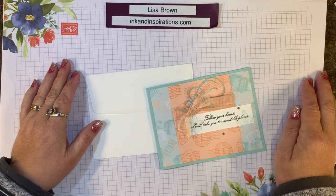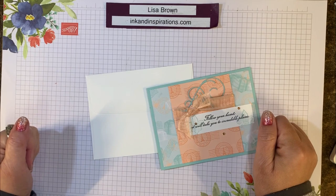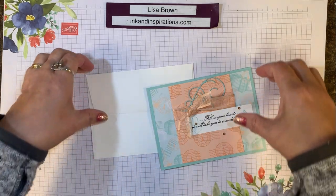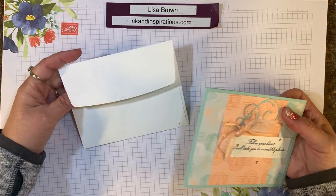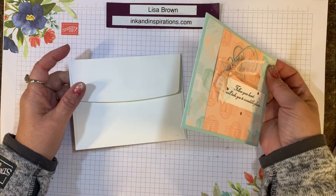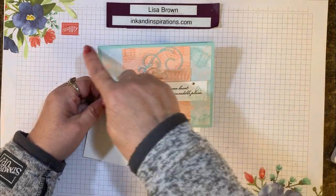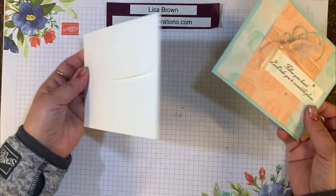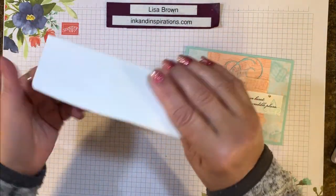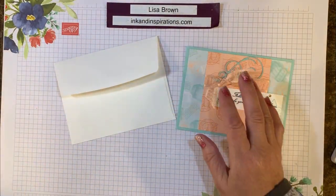Hi everyone, it's Lisa Brown with inkandinspirations.com. Thank you for joining me today in this Card Making 101 video tutorial. I want to share how you can easily dress up your envelopes to coordinate with your handmade cards. This is a standard size card — finished size is five and a half by four and a quarter — that fits in our medium-sized envelopes, and I just want to put a piece of designer paper over the flap to coordinate with the card I've made.